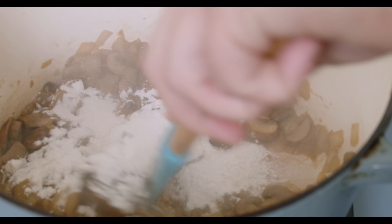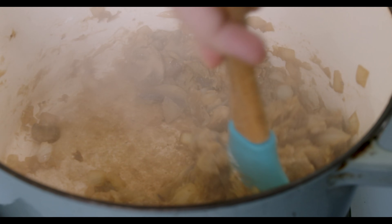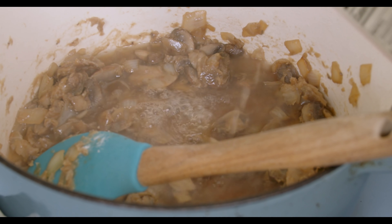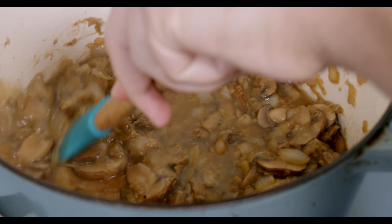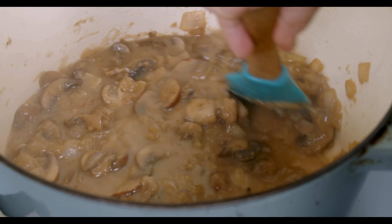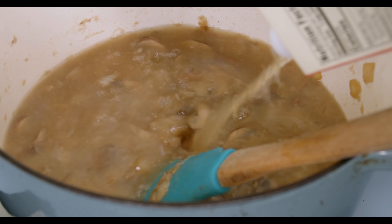At this point add in one fourth cup of all-purpose flour. This will help thicken everything up and create a texture for the sauce. To get rid of that raw flour taste, cook the flour with the onions and mushrooms for about 90 seconds. After that, add in some liquid — I'm using one and a half cups of beef broth, but first just add about half a cup. Scrape up all the flour that's clung to the bottom. At first it will look gnarly, but as the starch gelatinizes it will dissolve into the broth and become a lot smoother. Then add in the rest of the broth and keep stirring until it becomes smooth.